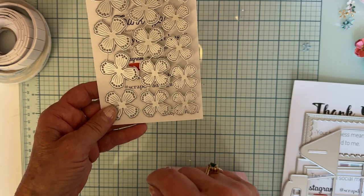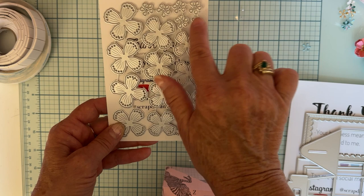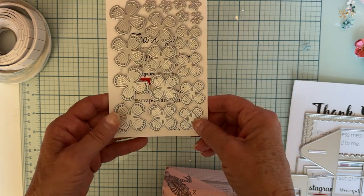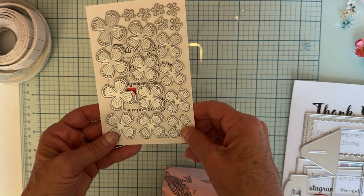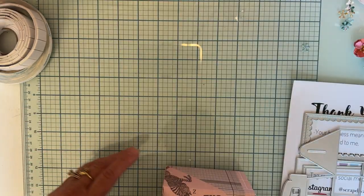The other die I played with is the Shabby Chic Flowers. You've got three different sizes, four of each, and then you have these little centers, six of those. Really pretty!